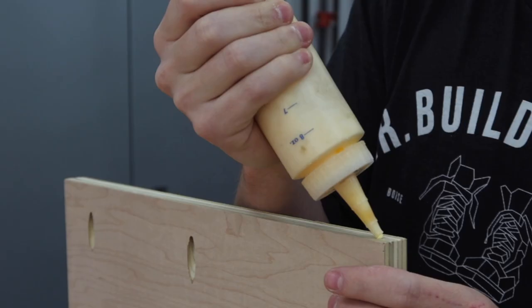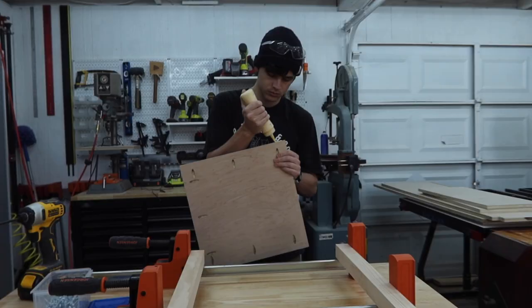Now just for assembly of the two sides — when screwing pocket holes it really helps to have the pieces clamped together so that they don't move apart when screwing.